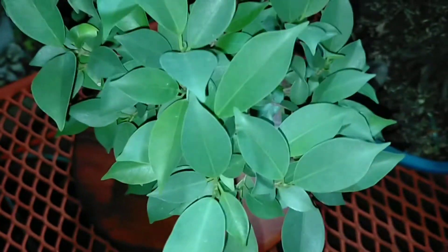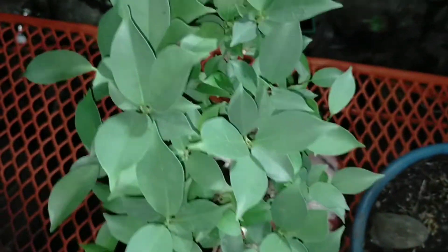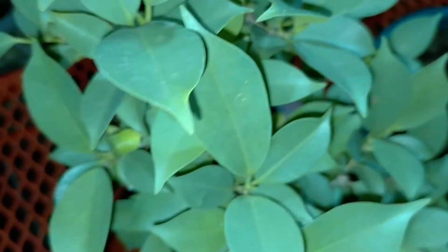It's a silver leaf. The more it's a silver leaf. As you can see, it's not green. It looks amazing.